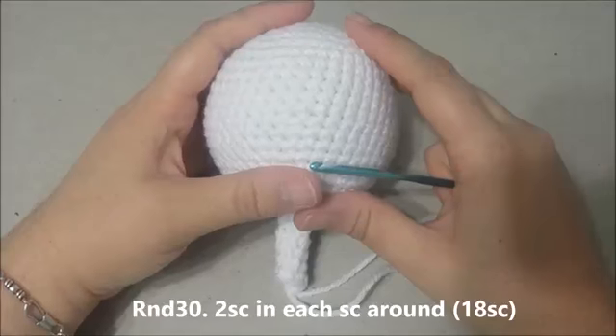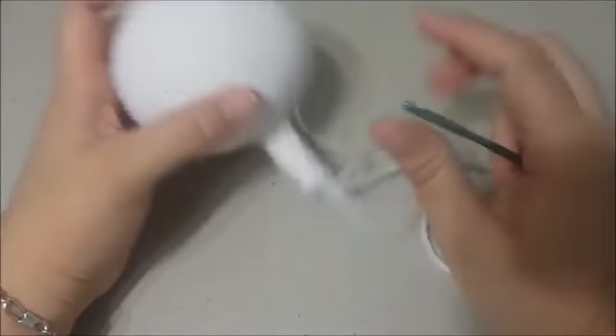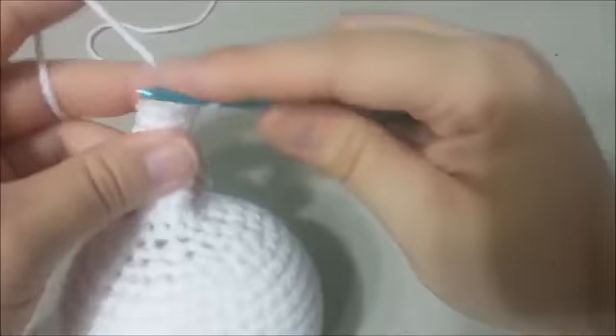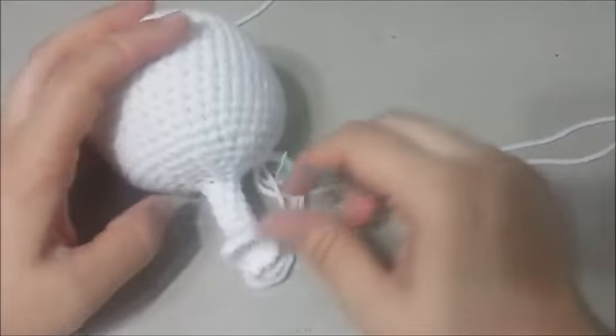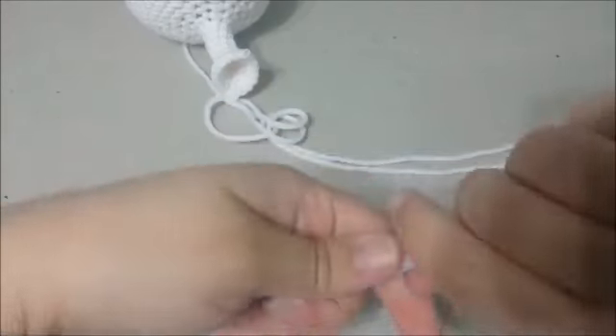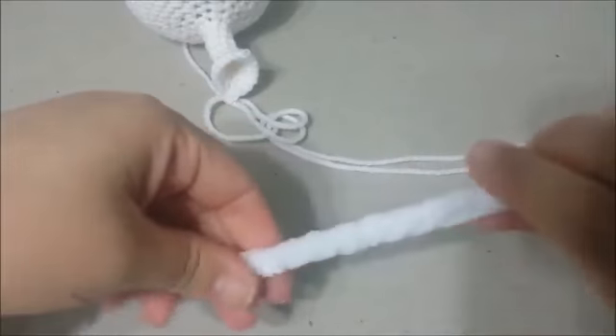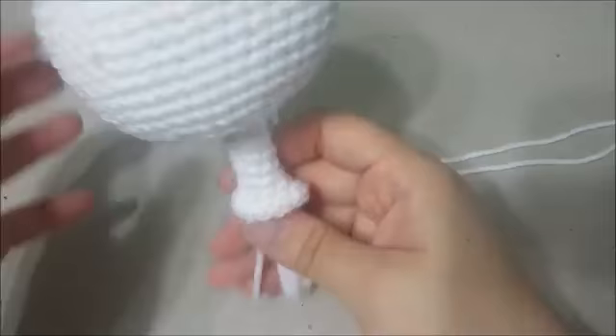There's the beginning of his head and neck. Round 30: 2 single crochets in each single crochet around for 18 single crochets at the end of round 30. Put a stitch marker here if you desire. Now we're going to get the pipe cleaners and put them into the neck to keep stability so it won't have a floppy head. Take 4 white pipe cleaners, fold them in half, and twist them into a nice tight twist to make them all one piece. Then shove the twisted pipe cleaner into the neck hole as deep as you can into the stuffing for a stable head and neck.